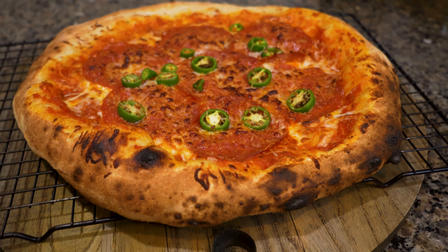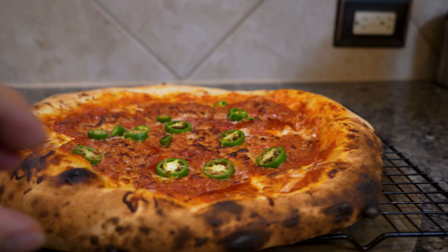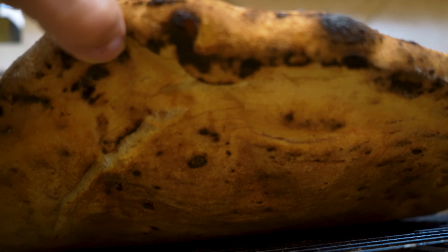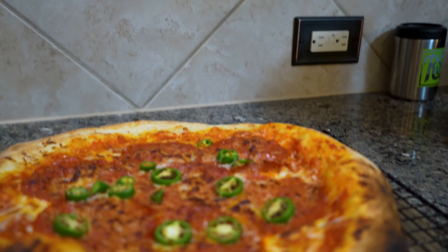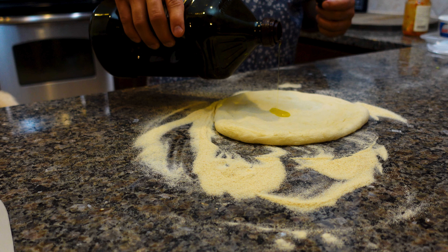Alright, here's our first pizza and it is beautifully cooked — perfectly cooked. Even the crust on the bottom got cooked all the way, so I'm really excited for this one.